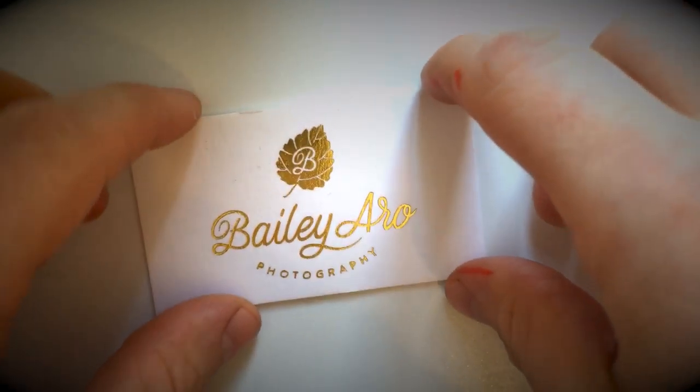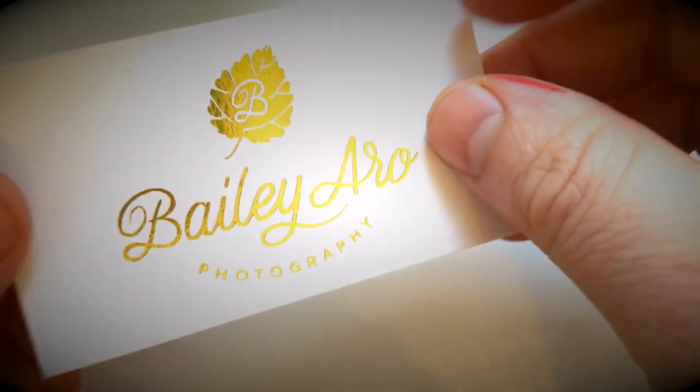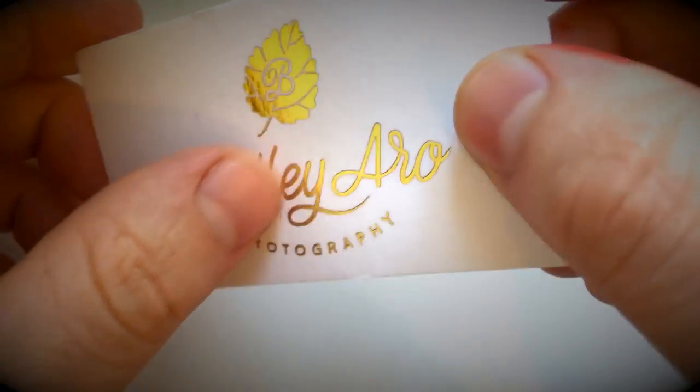Here's an example of our 50-point uncoated cotton business cards. Cotton business cards are printed on a three-layer, super thick, fibrous, natural paper stock and can be embellished with features such as hot foil stamping,